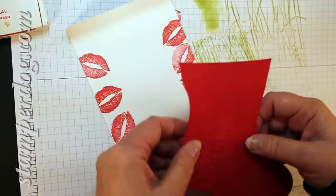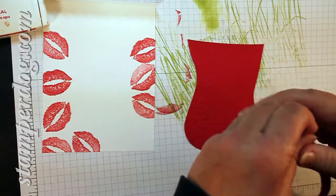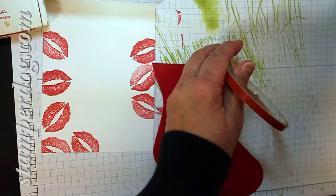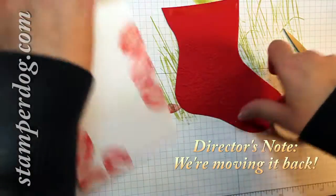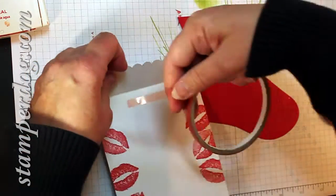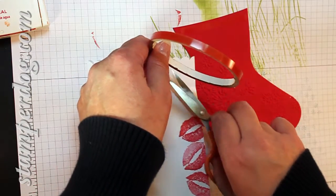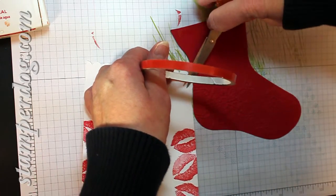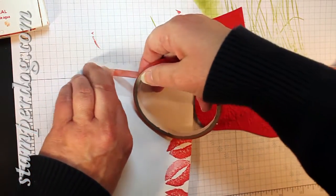Then I'm going to take and put some sticky strip on here. I'm going to put the sticky strip across the top of this. I've moved my camera, so I'm hoping that I've got it in the picture. Now here, I put it on the top edge of the stocking, and I'm just going to put a little bit here in the middle — actually, I could put it all the way across. I made this card quite a while ago, so you're going to see why this will work in just a second.